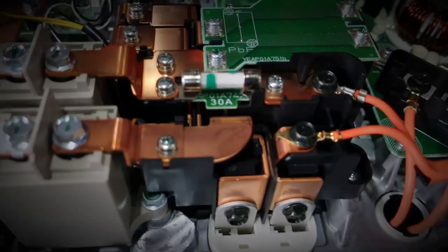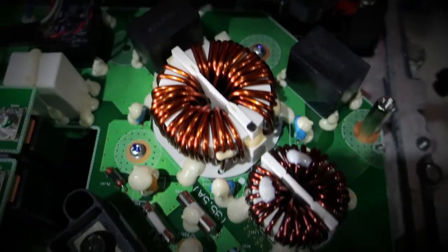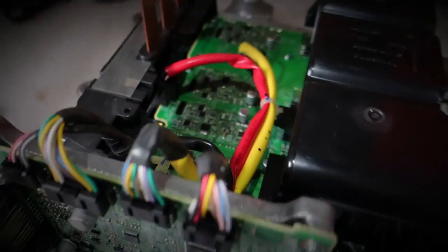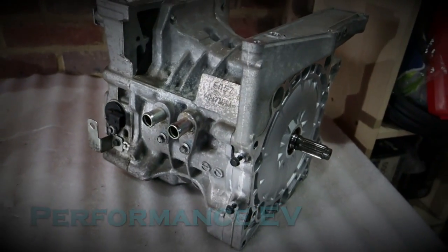Hey folks, this is Shane from Performance EV. Welcome to the channel and welcome to our first video in the electric Porsche 911 series. This is the first video where we're actually going to work on the car that's ultimately going to take the electric motor and inverter behind me.